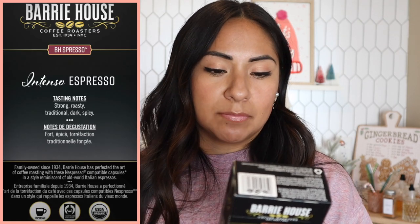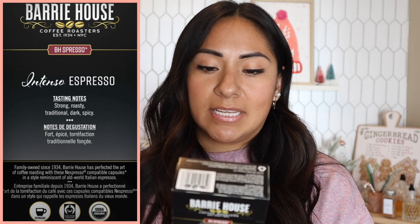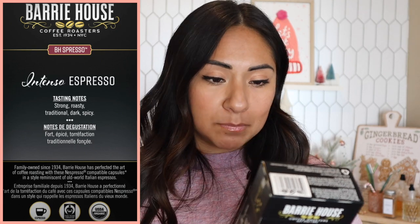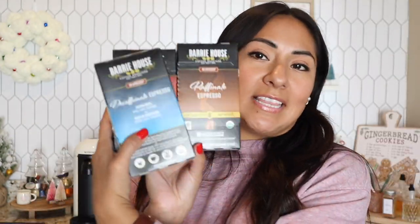Last but not least is Intenso, level intensity ten, and this one is only recommended to use as espresso, not a lungo. Tasting notes: strong, roasty, traditional, dark, spicy. So if you like a strong espresso this one might be just for you. I'm going to do a taste test on all of them and then later in the video I'm going to show you how to do the milk and cookies cappuccino. Trust me, it is so delicious.